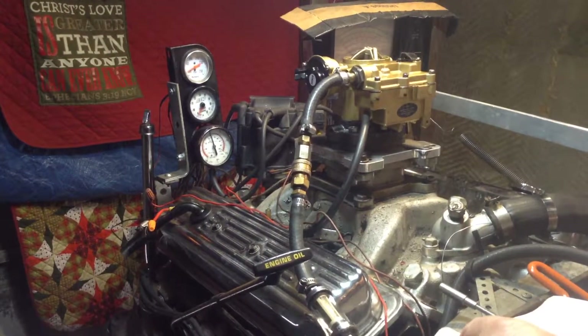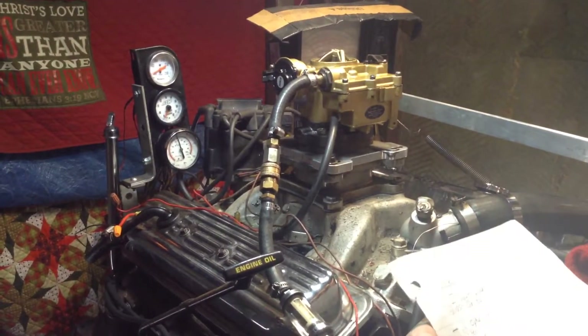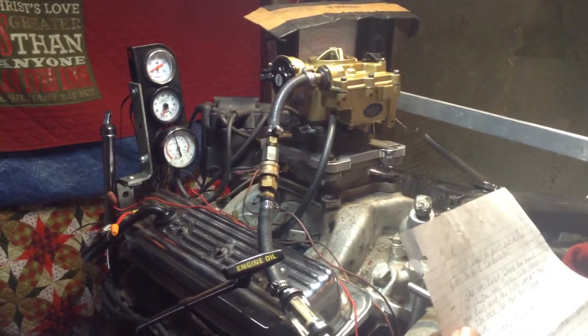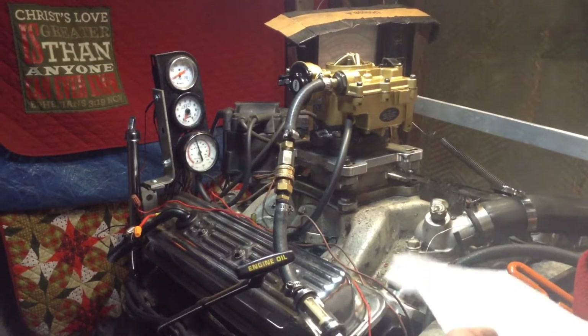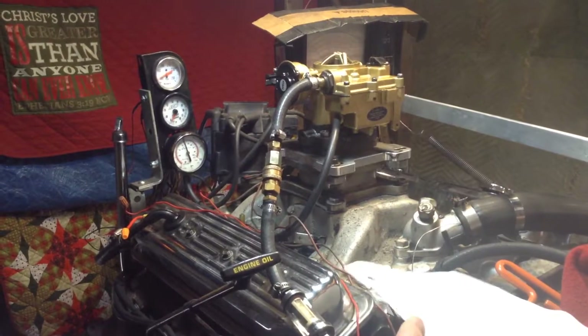Now we're going to go over these issues one at a time. First of all, you should never have opened up the inlet to see what was in there, so that's immaterial, irrelevant — cross that one off. The linkage is wobbly; we've corrected that. And then paint is on the base, flies and all that — that's immaterial, irrelevant. That little bit of overspray will go right off, and it is going to go right in there because gasoline has that same property.